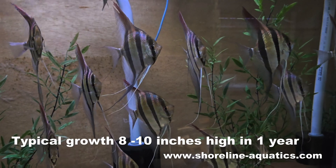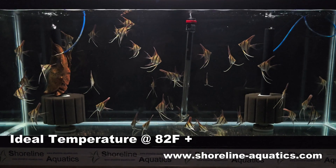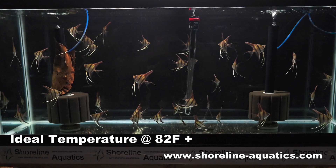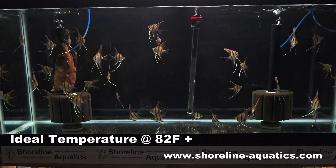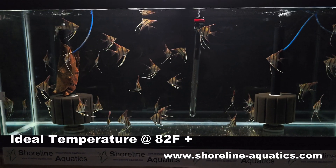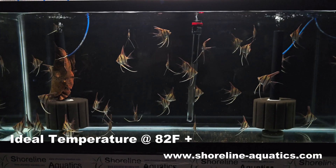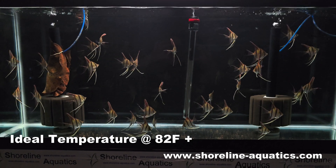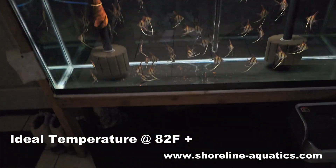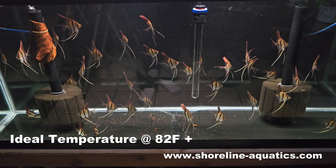I find that 82 Fahrenheit is the sweet spot for keeping Altam angelfish. Keeping them in warmer water — let's just say if you're keeping them with discus, they're going to do great. They can be maintained in temperatures upwards of 90 degrees. They are also adaptable for short periods of time for cold water, such as getting cold water changes, but for long-term maintenance, 82 degrees or higher is better.